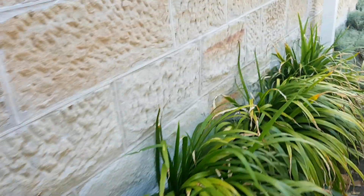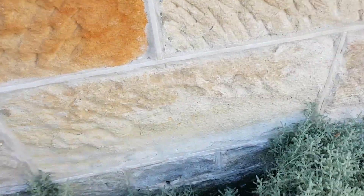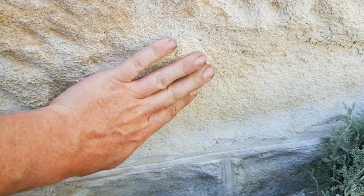As the salt comes up with the water and the water evaporates, the salts crystallize. You can see here the deterioration of the sandstone blocks — concave there — so they're falling apart.